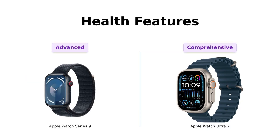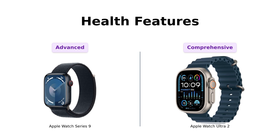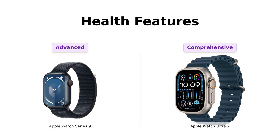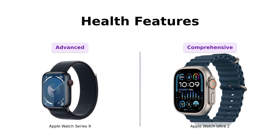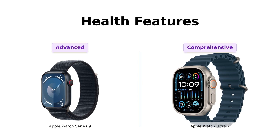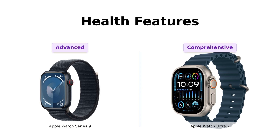All right, let's get serious for a moment — health features. Both watches come packed with advanced health features. The Series 9 can take an ECG and monitor your sleep stages, which reviewers find beneficial for everyday health tracking. The Ultra 2 goes above and beyond with blood oxygen monitoring and an actual siren for emergencies. Reviewers appreciate the added safety features of the Ultra 2, making it a great choice for those who prioritize health and safety while adventuring.